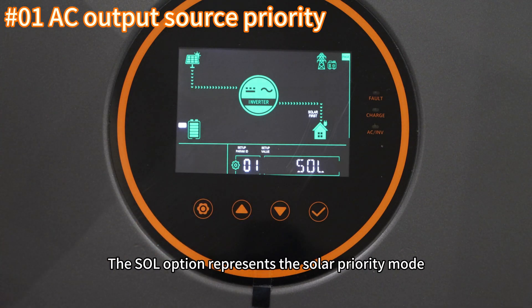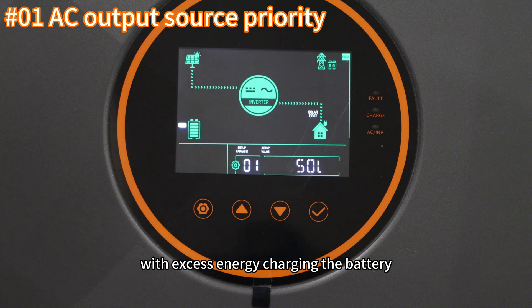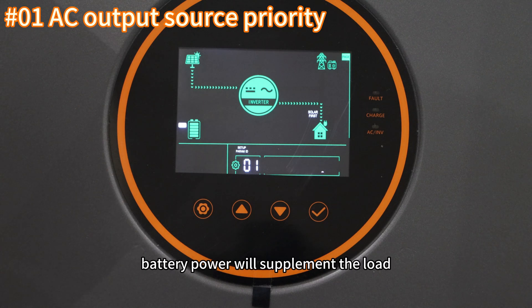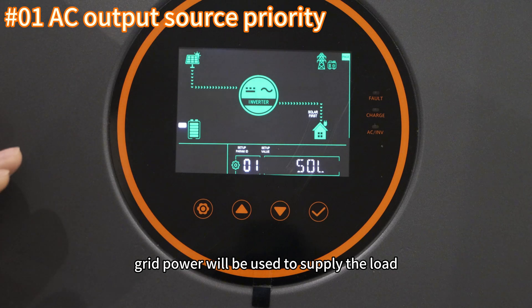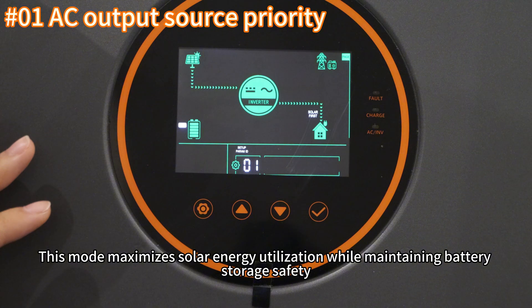The SOL option represents the solar priority mode, where solar power is the primary source for the load when sufficient, with excess energy charging the battery. If solar power is insufficient, battery power will supplement the load. When neither solar power nor sufficient battery voltage is available, grid power will be used. This mode maximizes solar energy utilization while maintaining battery storage safety.